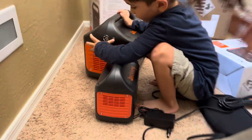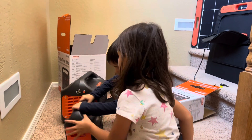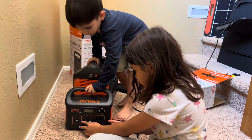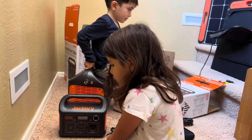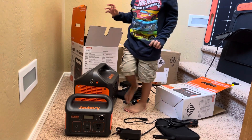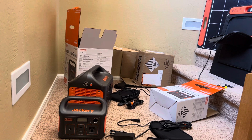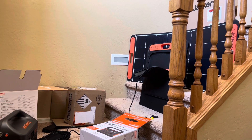The customer service from Jackery is not very good. They're not very up to date, they're not fast, and they respond very slowly — it takes weeks for them to actually respond to your email. So bad customer service and the station drains very fast are two downsides.